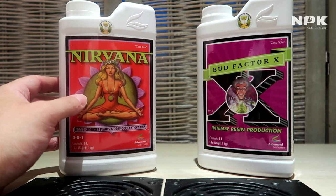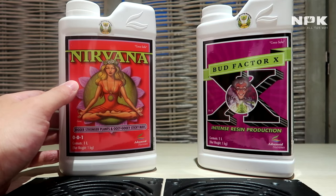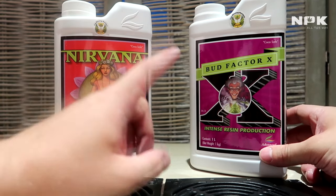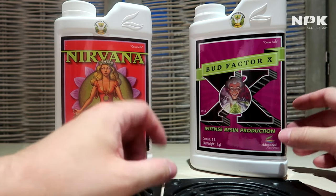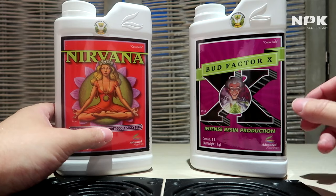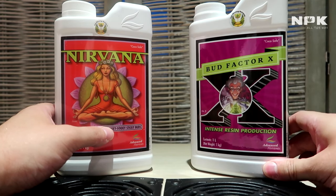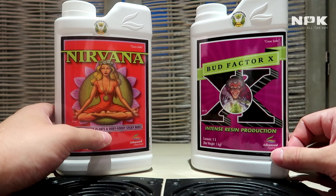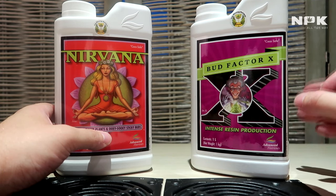So if you want to get as close as possible to a naturally grown plant, Nirvana will help bridge that gap by feeding your plant some natural foods. On the other hand, we have Bud Factor X. Bud Factor X is a product that fights — it triggers your plant's immune system to defend itself without actually causing harm or stress.